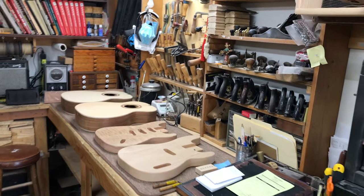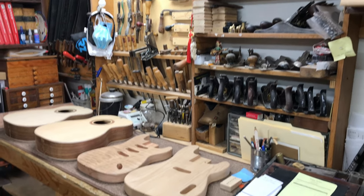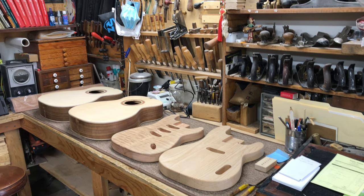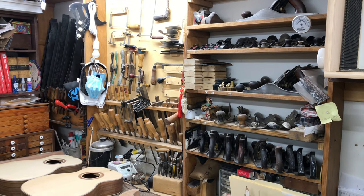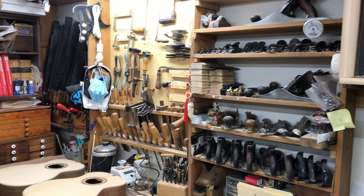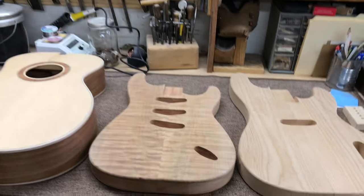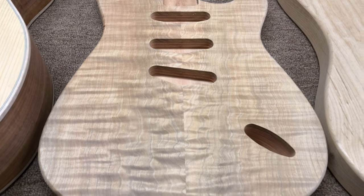Over here's my workbench, and you can see I've got a few bodies on the bench. We've got a bass guitar, an electric guitar, and two acoustic guitar bodies waiting to be put together. Some of my hand tools that I use: lots of hand planes, chisels, scrapers, knives, spoke shaves. Let me get you close in on some of this wood that we're working with.